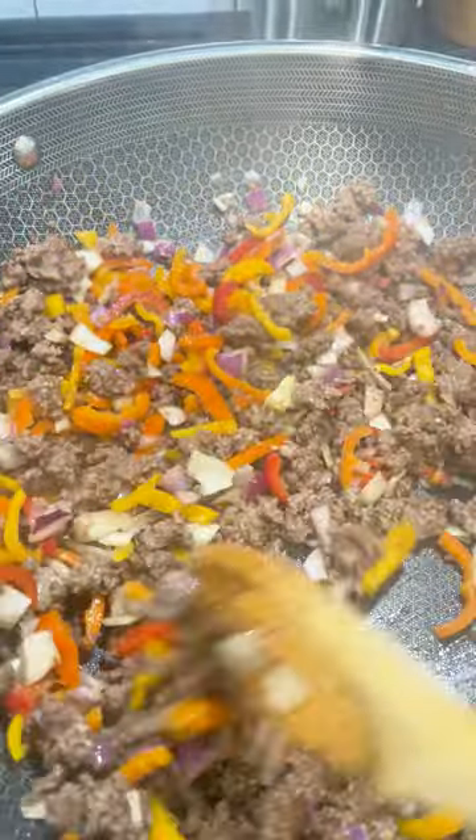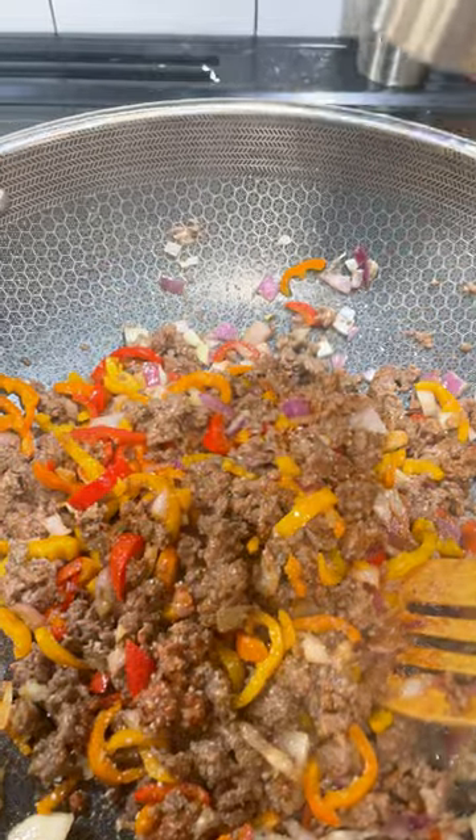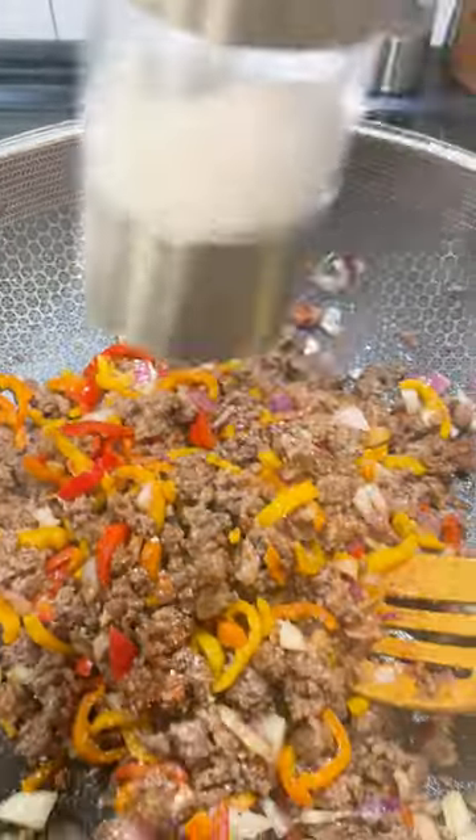I like the Better Than Bouillon Italian Herbs — it has a really nice kick, very similar to a fresh herb. I'm also going to cook the tomato paste down, which is going to give you some richness and depth of tomato flavor.